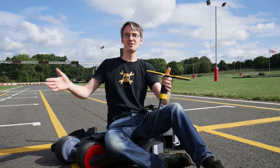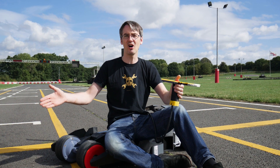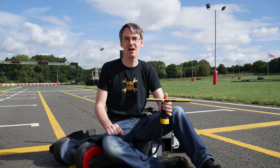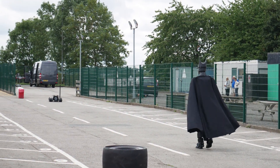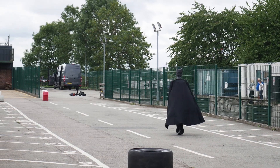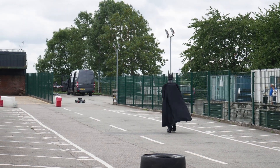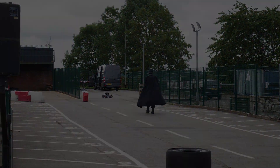All right, I'm still in one piece and so is the bat board — that's amazing! Thanks again to Wilton Mill for letting me test on their kart track. Don't forget to subscribe for more bat updates and updates on other projects. That's all for now. We'll see you next time.